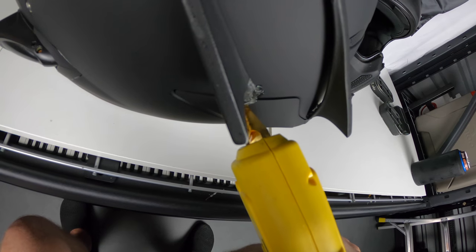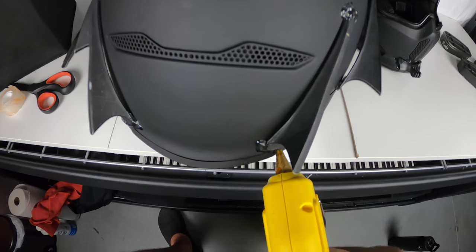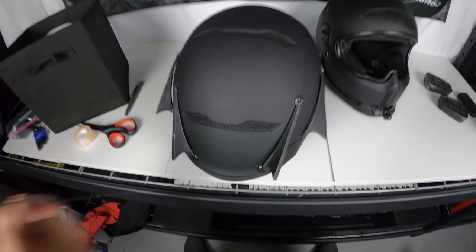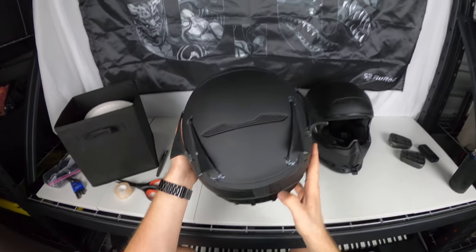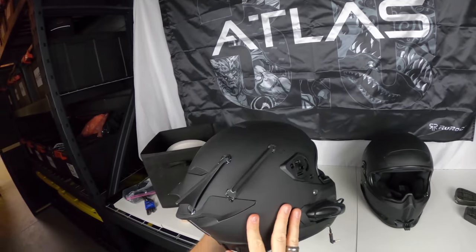I'm trying to use less hot glue this time so it's not as gross, but it'll be gross no matter what. When it dries it's going to yellow and look even more gross, but hey — peace of mind.